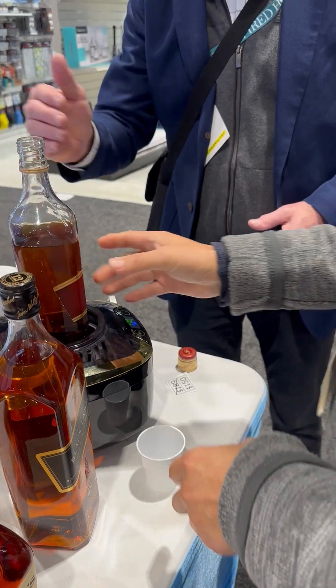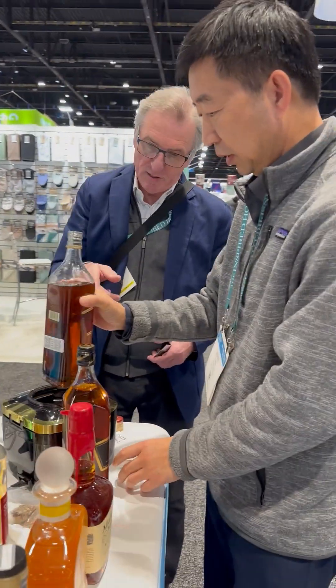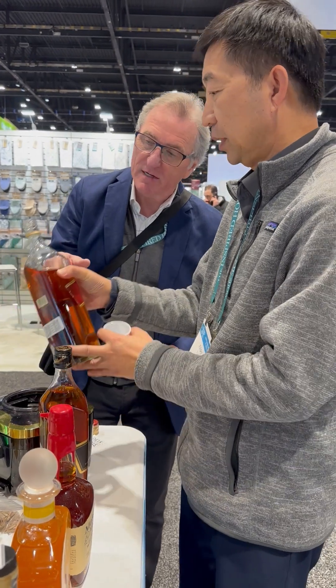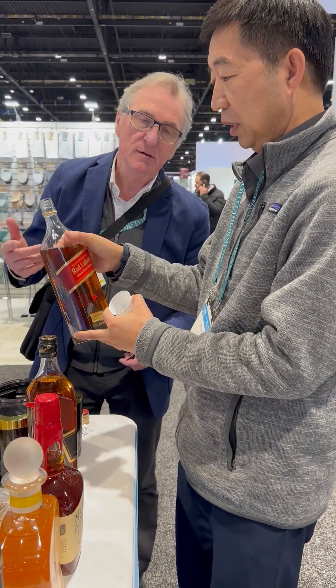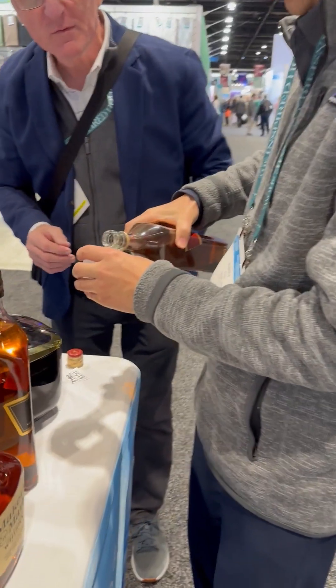So this is now what age? Black Label, 12 years old. And this is what now? Red Label. We started at Red Label — at what, seven or something? Four or five? Four or six years. Something like that.